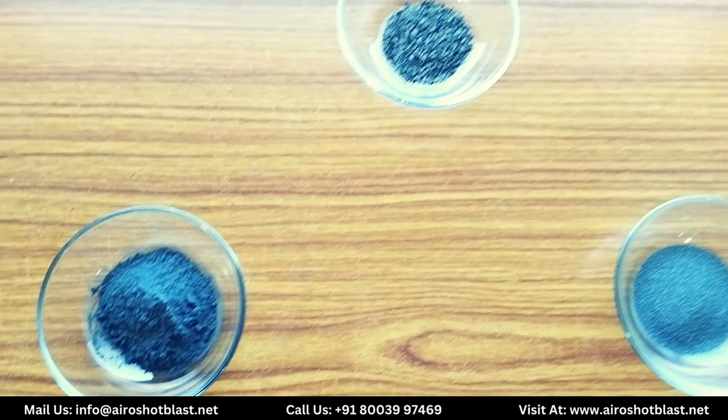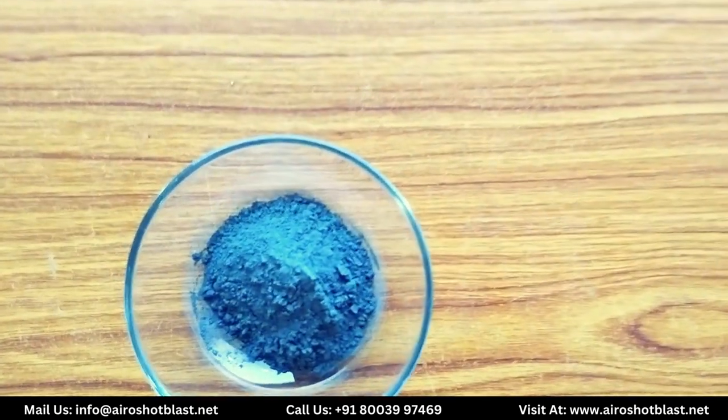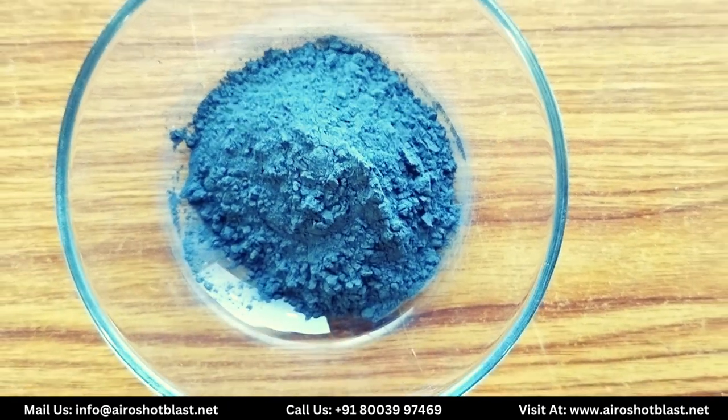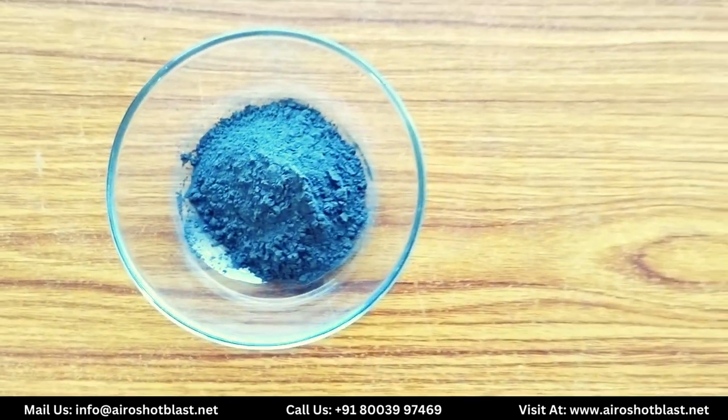This is tungsten carbide powder, generally applied in the metallizing industry as a coating material used in HVOF coating for tear resistance.